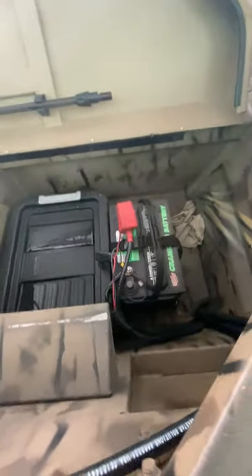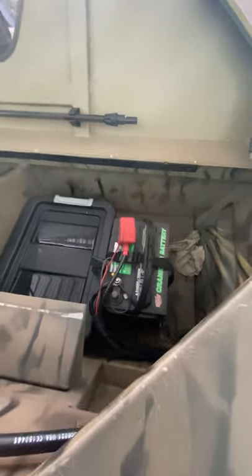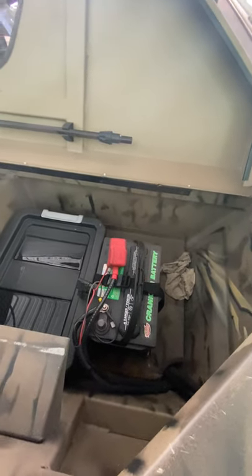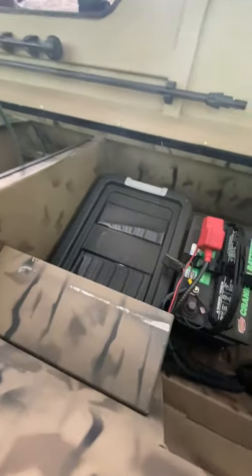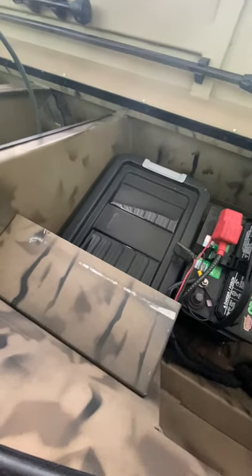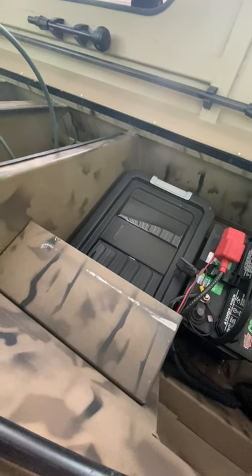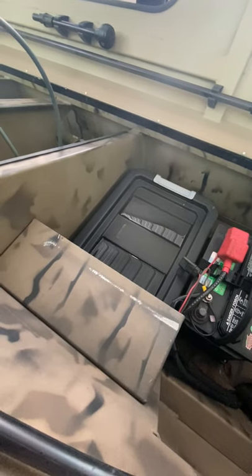A little bit of storage here — there's the anchor over there. Over here I have my cranking battery, which also powers my fish finder and all the lights on the boat. Inside this box I have a battery charger, small extension cord, some tools, a shovel — just a little toolkit with things you might need while you're on the water.